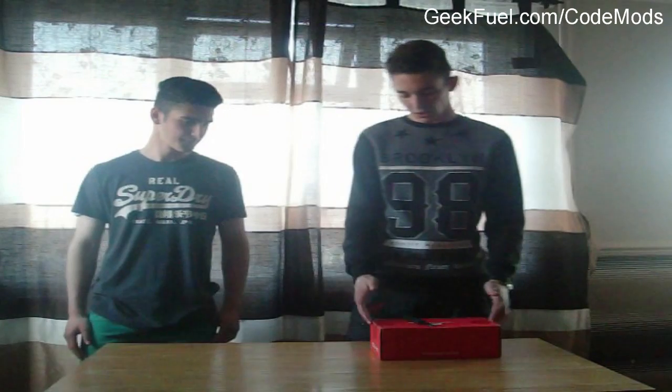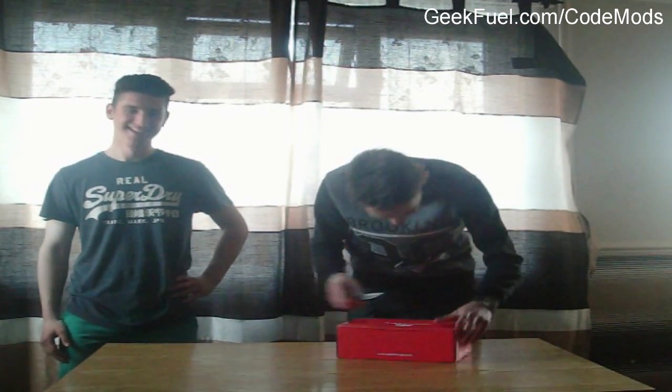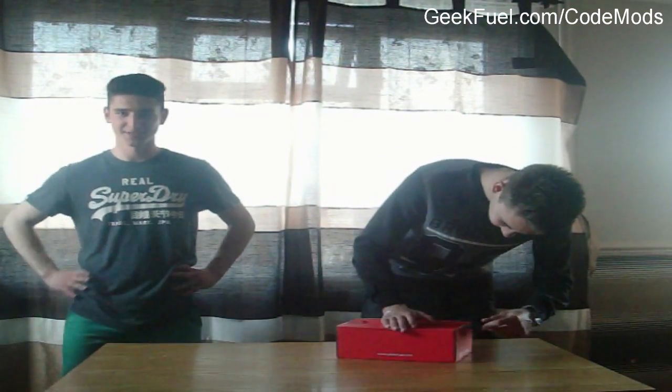My name is Mr. TechflowTV and today we are both going to be reviewing April's GeekFuel box from my good friend Becca. So right now I'm going to be opening it up and then we'll see what's inside. My friend is going to open the box and then we're going to take the items one by one, review them and give our opinions on it. Let's get cracking!